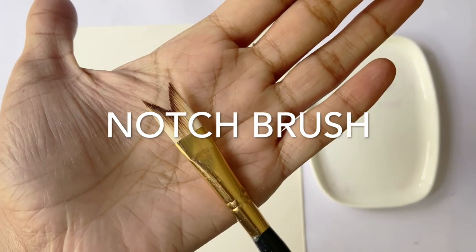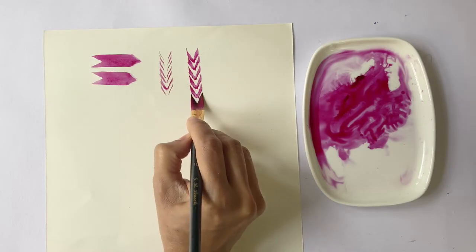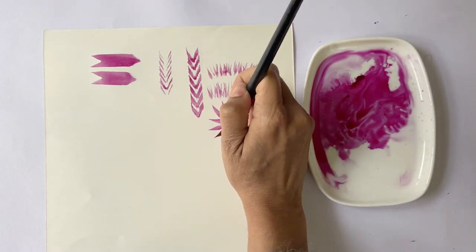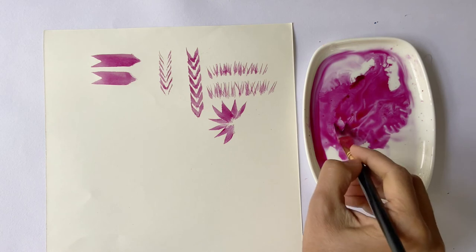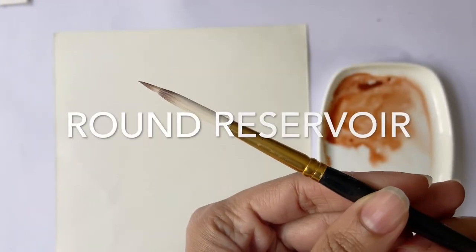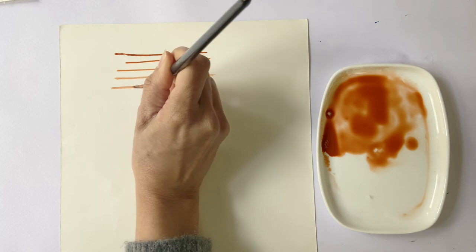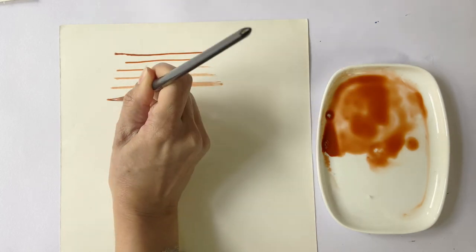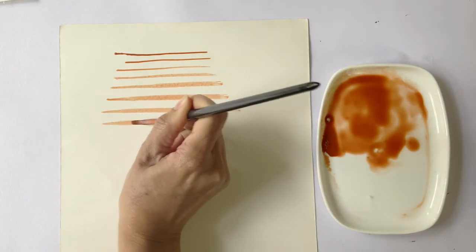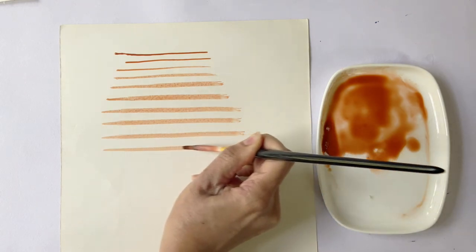Next we have a number 10 notch brush, which has a flat ferrule and a tip cut to a V-shape. This brush can create many interesting strokes for painting grass, hair, feather, fur, tree trunks, etc. Then we have a number 10 round reservoir brush with a thick round ferrule and a very long bristle. This brush is ideal when you want to cover large areas without having to keep picking up more color. It's best used with really wet paint, and the tip can also be used to create a variety of other strokes and textures.